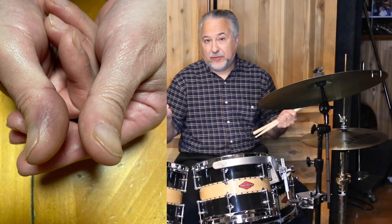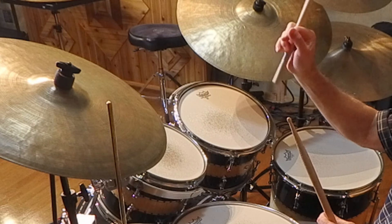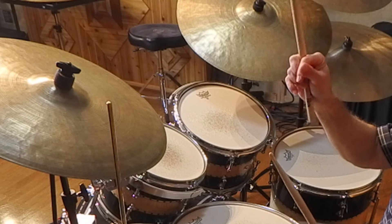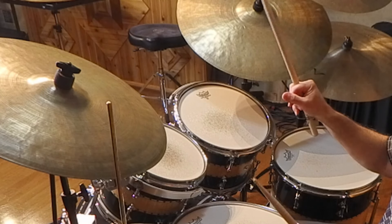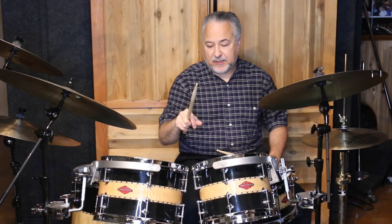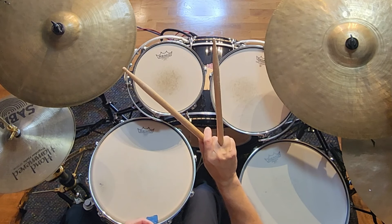I had to play the gig because we were about to start — there was a big crowd and I wasn't going to leave. Luckily I'd been teaching this kind of thing for a while. So I changed my grip to one where I didn't have to use my thumb, as you can see there. That grip comes from my vibraphone grip, the Burton grip, which I use sometimes. It's not a Musser grip or a Marimba grip — it's different.